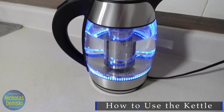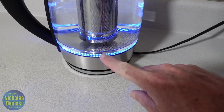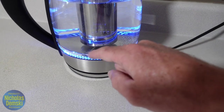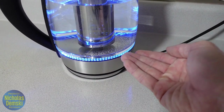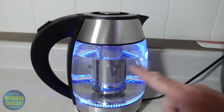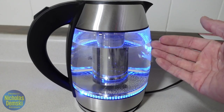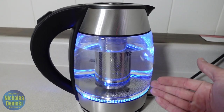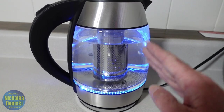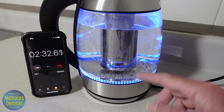Now I've turned on my timer, and we're going to see how long it takes to actually boil the 1.8 liters of water. You should know that the heating element is actually along the inside of the base of the kettle — it's on the bottom right there. We're also going to see if it stops itself once the water is boiling, or if I have to turn it off. I do know that if you were to accidentally boil all the water out, it would shut off automatically because it has a boil-dry capability that keeps it from ruining itself.